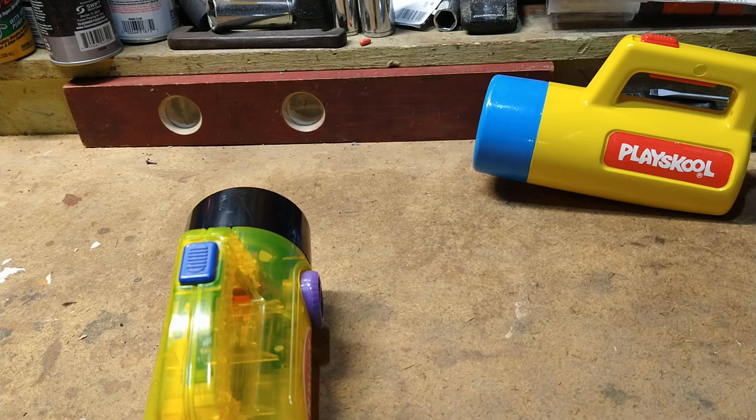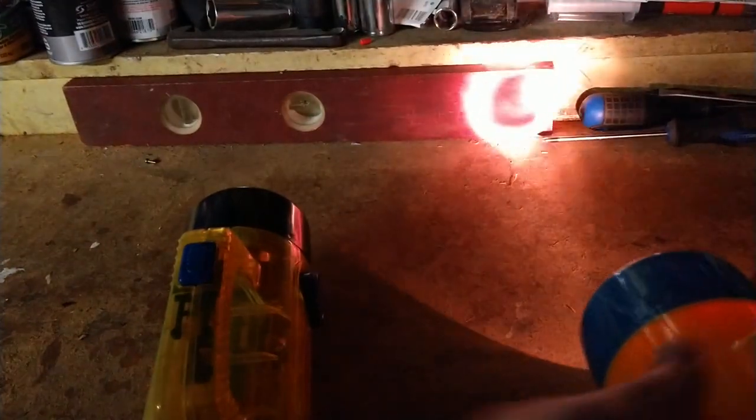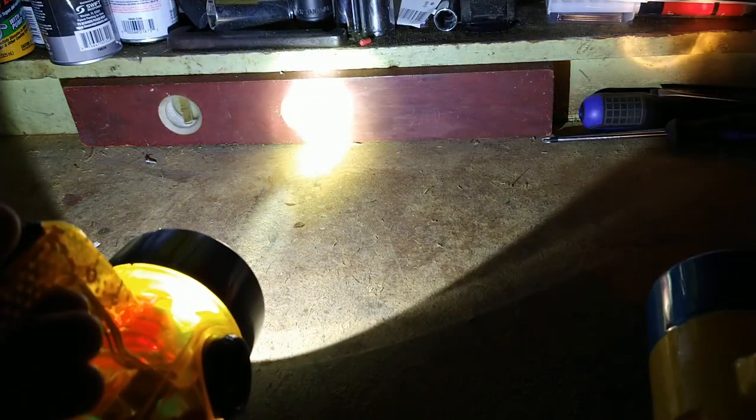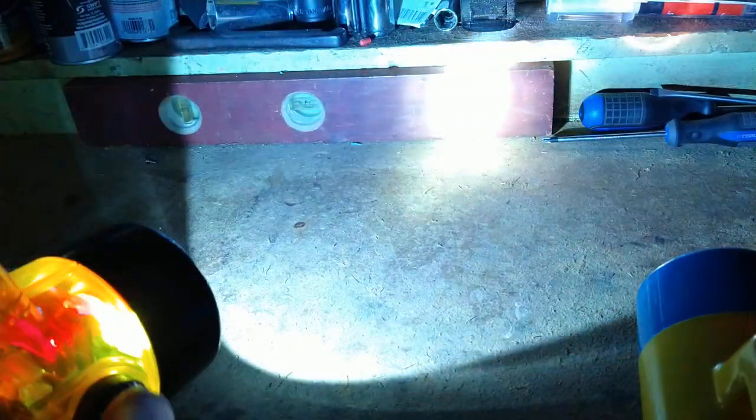We'll kill the overhead light. If I can find the button — there we go. And just for comparison's sake, this is the old unit. This is not a completely fair test because that bulb is who knows how old, so it probably could be a little better. But this is the modernized version. A little bit different. And yes, the color change absolutely still works.